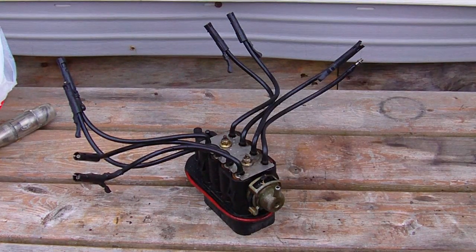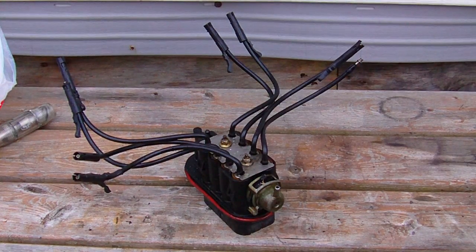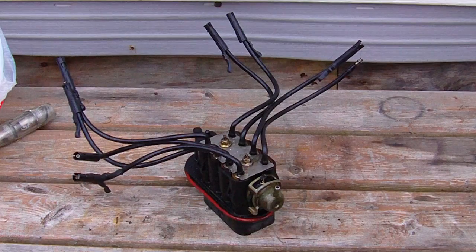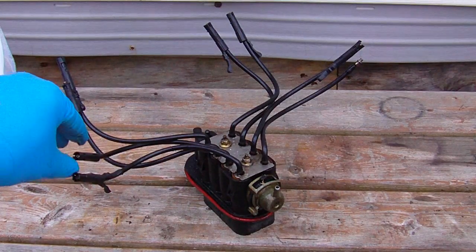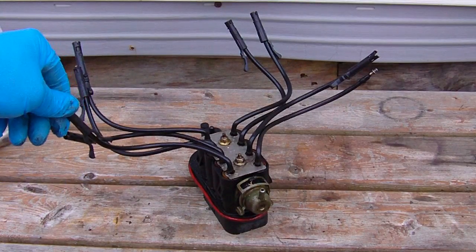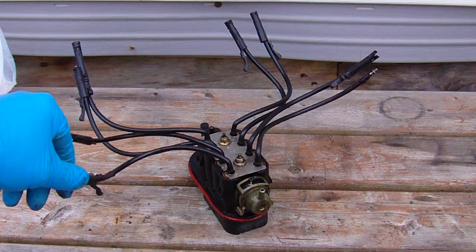This is a CPI spider used in GM vehicles. This one was purchased from eBay out of a wrecked vehicle, and it was a real disappointment when it was installed. It was discovered that all these retainer clips are broken — there are only two that had both ears on them out of eight.